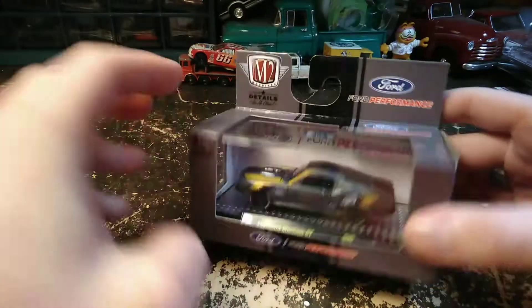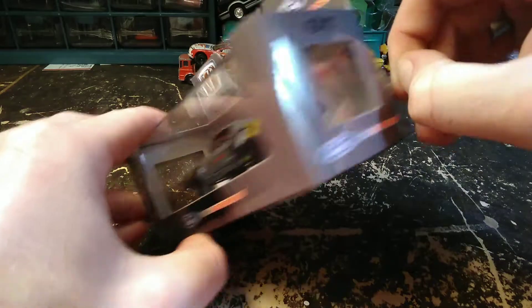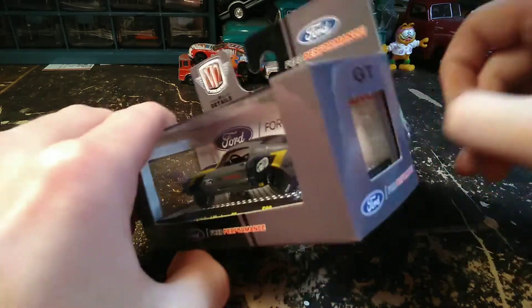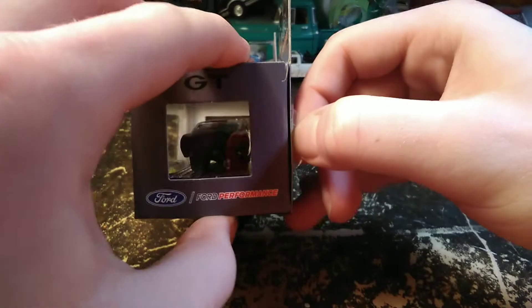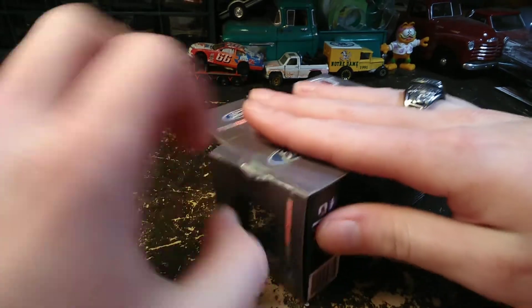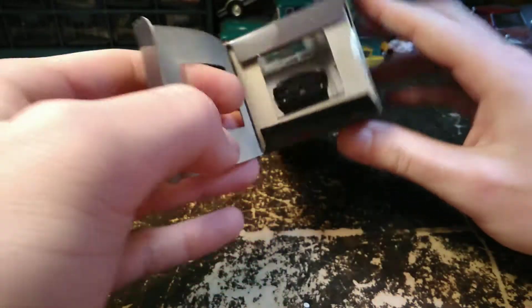So of course we're going to open this up here, and we may not even have to cut the sticker on it. It looks like the sticker's not stuck on there real good — except I just sealed it back up with my thumb. Yep, there you go. Don't even have to cut anything there. As long as we don't rip the box trying to open this up, we'll be all good.